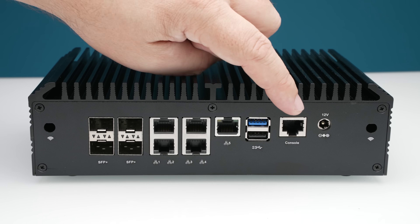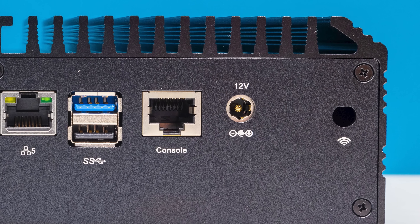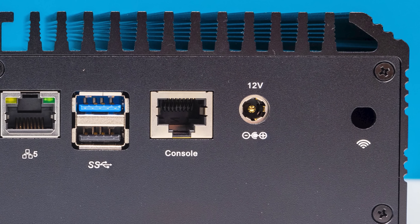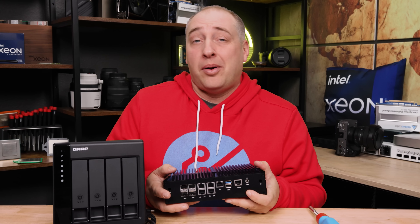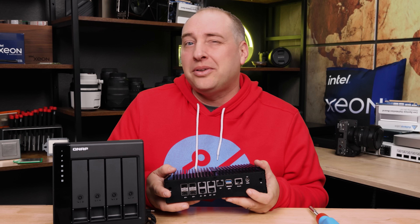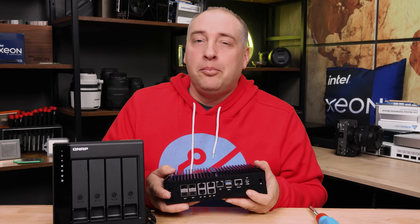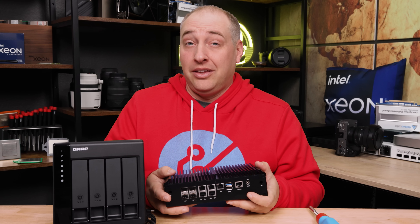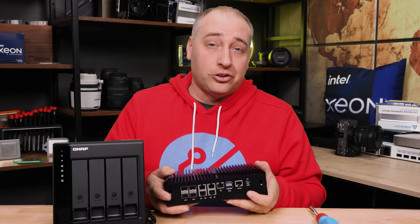There is a console port — this is a serial console, not an IPMI. So although this has an ASPEED AST 2400, it does not have IPMI out-of-band management. That's kind of a bummer, but on the other hand, IPMI would probably raise the idle power consumption by another five or six watts and also increase the price of the system by $25 to $30.